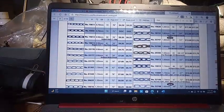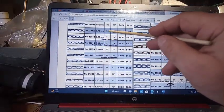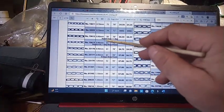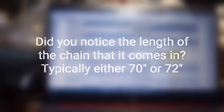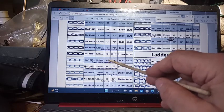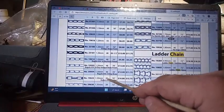Let's look at Time Savers — they make it really easy for ordering chains for cuckoo clocks. A Herbert Herr one-day movement is 59 links per foot. A regular 25 one-day movement is 61 links per foot, and we counted 62 — so you can see what I'm getting at. The reason it wasn't 48 is because that's for an eight-day movement: 48 links per foot. The Herbert Herr eight-day movement is 45 links per foot.